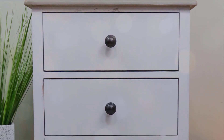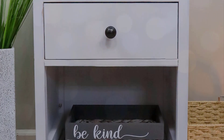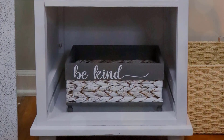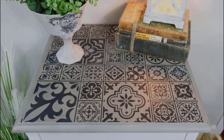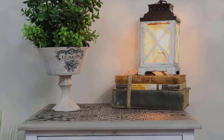Oh my god, I can't believe how amazing this piece turned out — it is so beautiful. The stencil on top turned out amazing. I can't believe I was able to transform this piece of trash into a unique, one-of-a-kind piece of furniture. Let me know what you think in the comments.